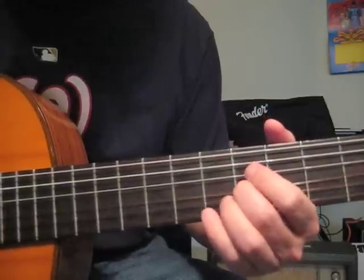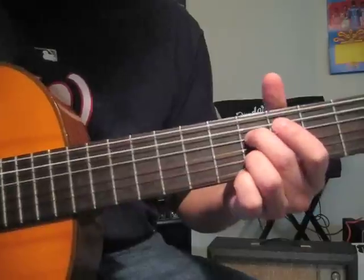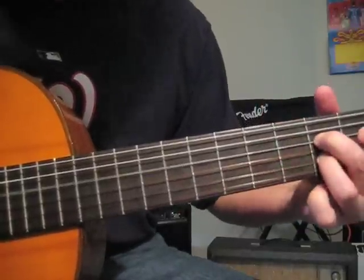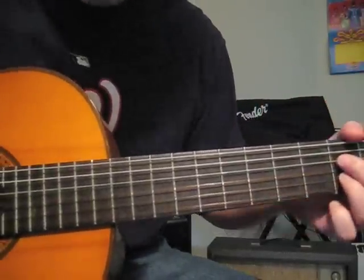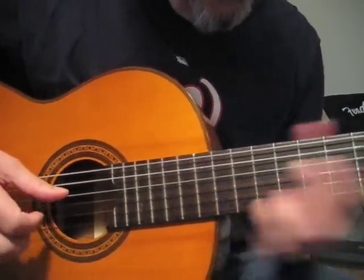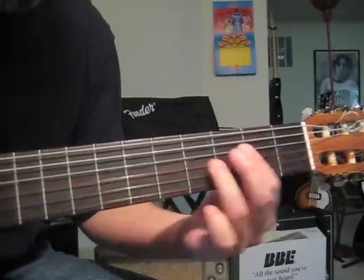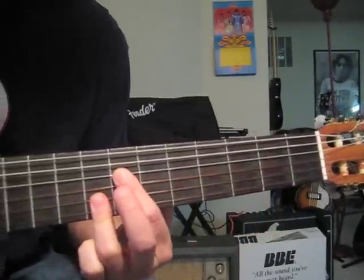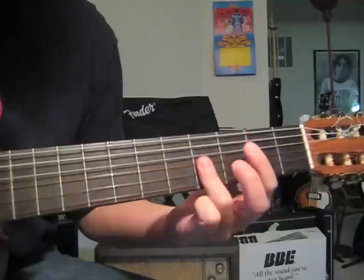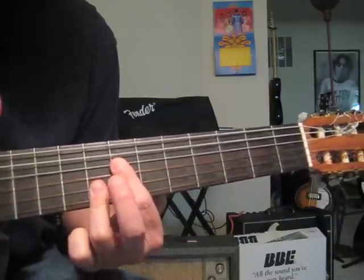The thing to learn here is this: 5th fret G string, then D string and B string 5th fret, 4 and 3. A little pause there, then do the trademark of this song, and then end with your jazzy chords. That would be 3-3, 2-2, 4-4-4-4-3, 8-8, 7-7.